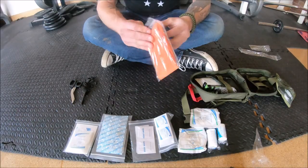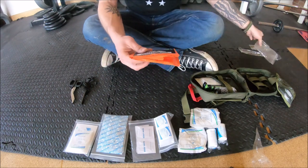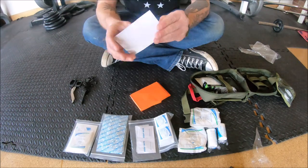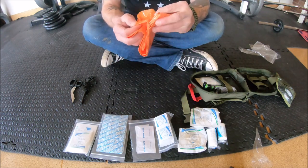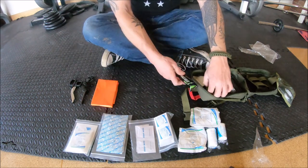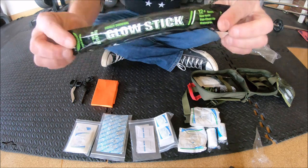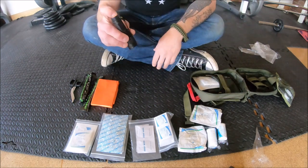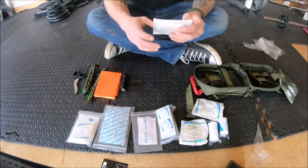We've got an emergency poncho — this should probably have some reflective stuff. It's 50 by 80 inches, good enough for one person, one size fits all. It's basically a giant trash bag with no reflective stuff, but we're going to try that out one day. A couple chem lights, which they call glow sticks — 12-plus hours, we will try those out on the next camping trip. Looks like we have a little flashlight in here — it probably doesn't have batteries. Looks like your standard small LED light; I'm not going to expect too much from this since it comes in a cheap first aid kit.